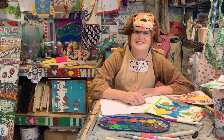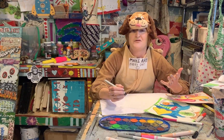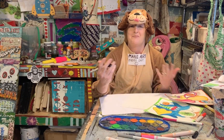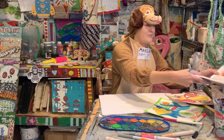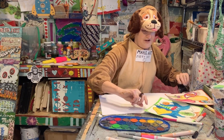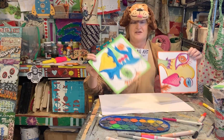Good morning, remote learners. Today, I would like to make a project with you guys with a focus on Picasso and pets. I got it from an excellent book called Drawing Lab, and I've already made a few samples just to give y'all a basic idea.